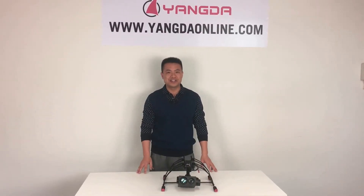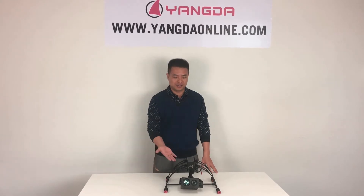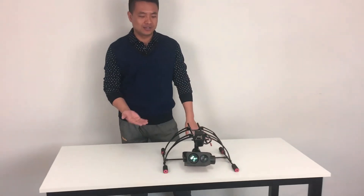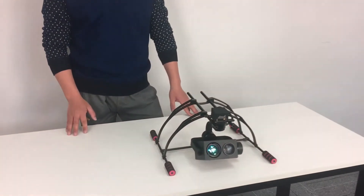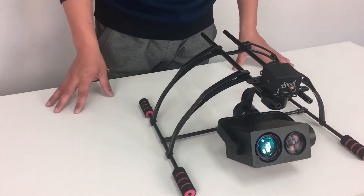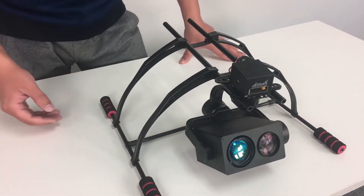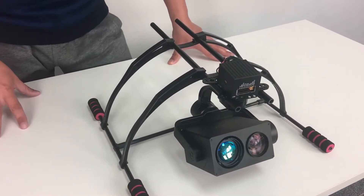Hello guys, it's Gary from RealNexCreative. Today I'm really happy to announce a new product release: the SkyEye 12NLT iO Laser Night Vision Zoom Camera. This gimbal is equipped with a 12x optical zoom camera and an iO Laser Illuminator.